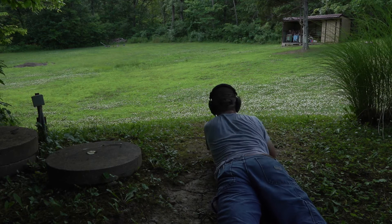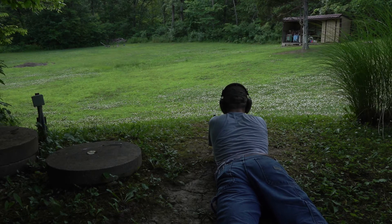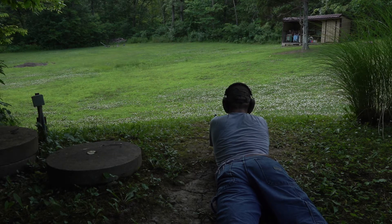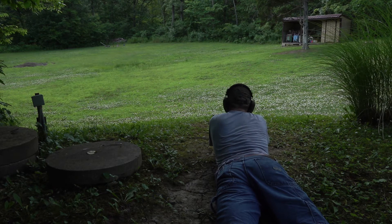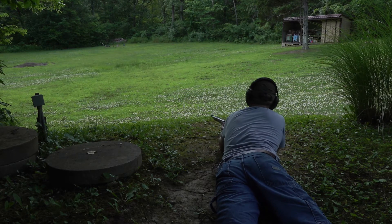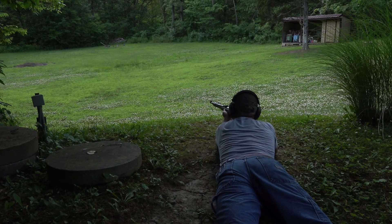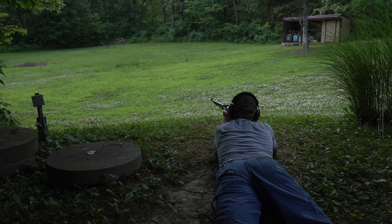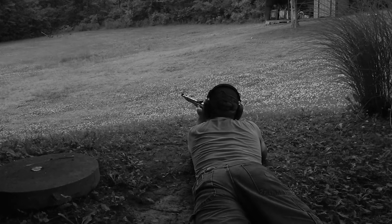We're going to go ahead and go prone here and get our magazine loaded up. I've been having a little bit of trouble with this today — I've heard that Mosin mags can be a little bit finicky sometimes. Alright, we've got five in the mag. That bolt's catching a little bit on something, not sure what. Let's go ahead and see if we can't touch the monster mower down there at about 50 yards. And it was here that he first learned his lesson about shooting a Mosin while prone the hard way.